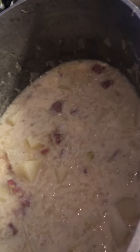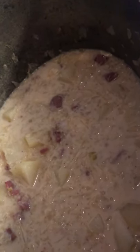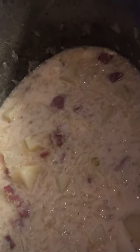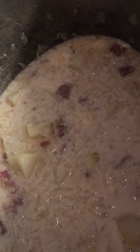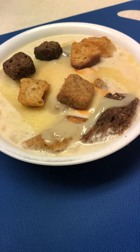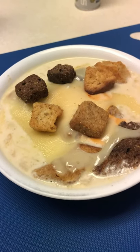The soup is done. We're going to put it in a bowl and add a slice of Swiss cheese and some croutons, then a dab of Thousand Island dressing and you're good to go. Here's the finished product — I've already eaten four bowls. It's absolutely delicious.